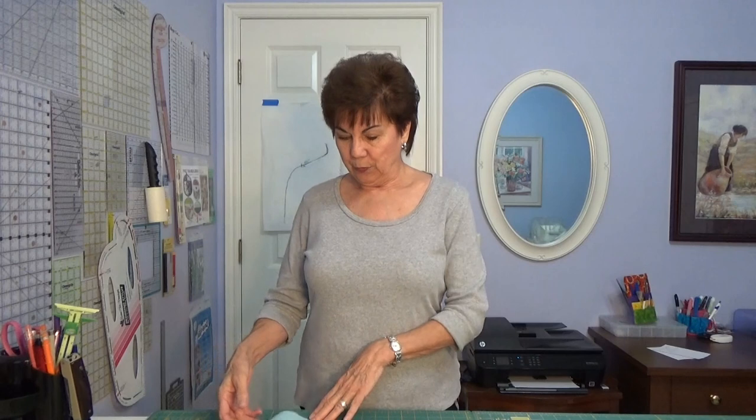Hey everybody, Joy here. It is Monday and boy is it a Monday. I had a marvelous Mother's Day yesterday and I've been trying to do this tutorial for over a week. I've already filmed it twice and messed it up. The last time I tried to film it, Luke was here — you just can't do a YouTube video with Luke on the table.